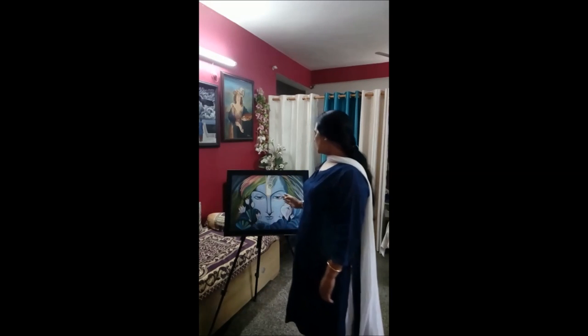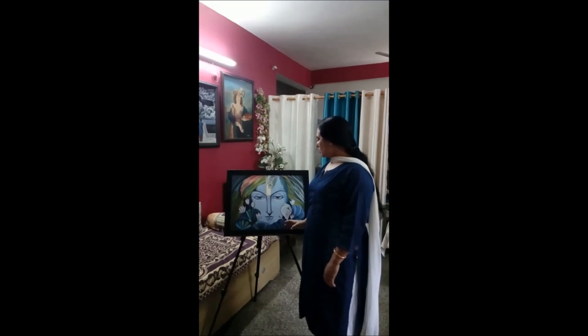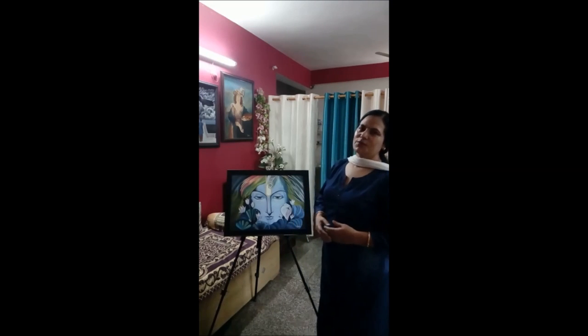Hello, I am Usha Chohan. I am representing my artwork named Krishna. This painting is very close to me because I am very close to nature and God.